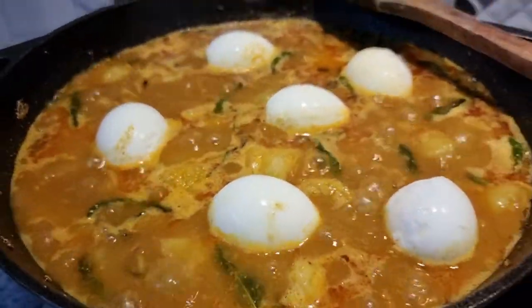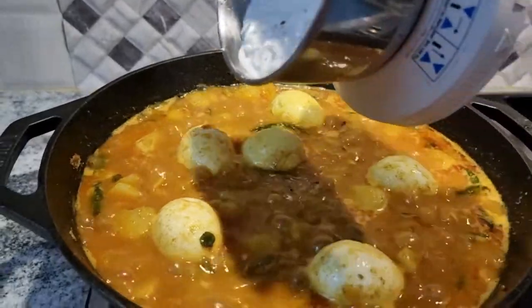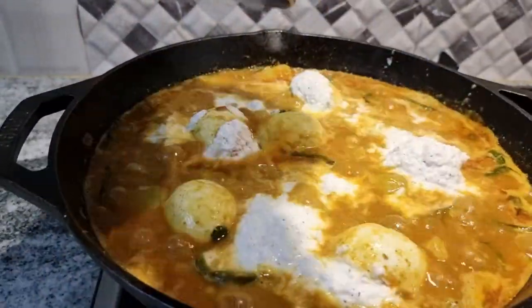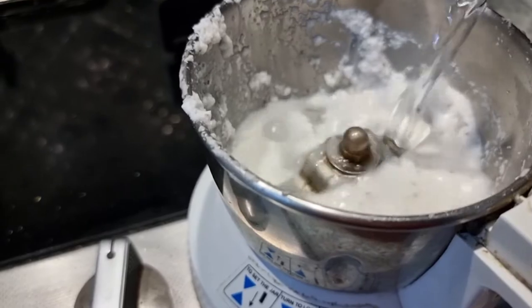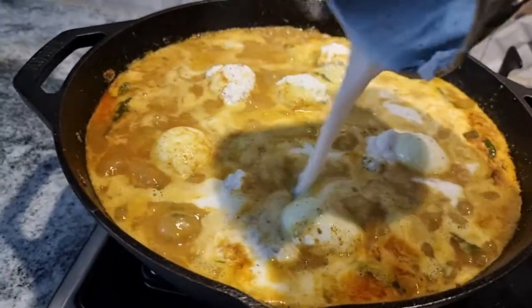I am using the whole egg. Once you see the oil floating on the gravy, it's time to add the coconut paste. Don't mix the coconut paste too much, otherwise it will stick to the bottom of the pan and might burn.